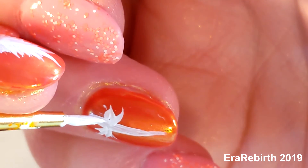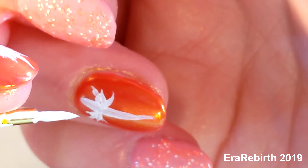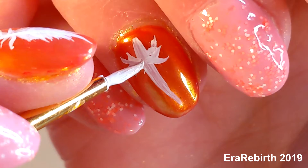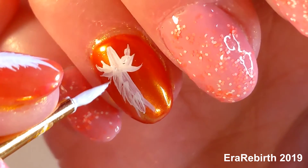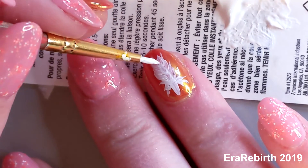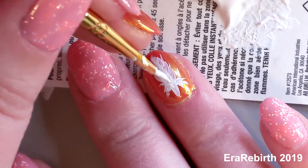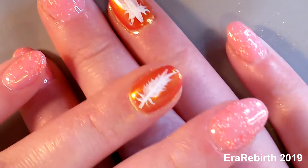Trying so hard to show you guys — okay, that's gonna have to do. Let's do our little fibers going in the same direction on the second feather. Okay, so we have another feather — I think that turned out okay. Once this is dry we'll put on a top coat and I'll be right back.